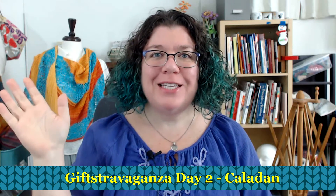Hello knitters, Barbara Benson here. I am an independent knitwear designer who also likes to make these videos here on my YouTube channel, Watch Barbara Knit.